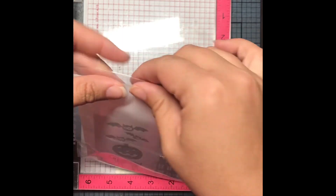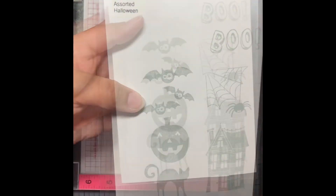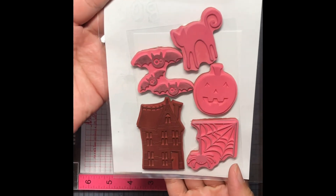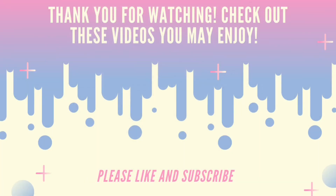Super excited that this works so well, and I hope that you find this helpful too, because I've had several people say they'd like to see a video about how to remove stamps. Thank you so much for watching. Here are a couple other videos you may enjoy, and as always don't forget to like and subscribe and come back soon for my next video. Have a great day.